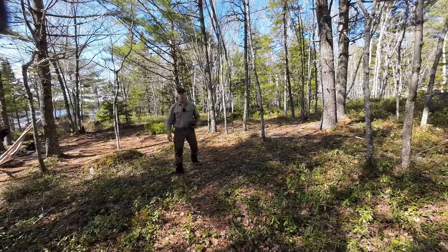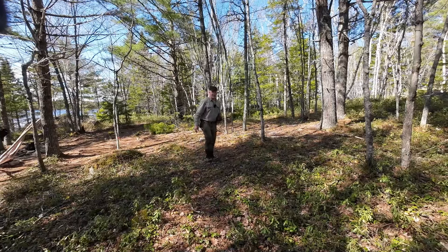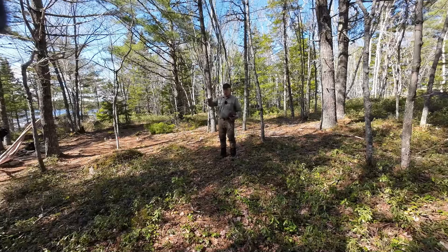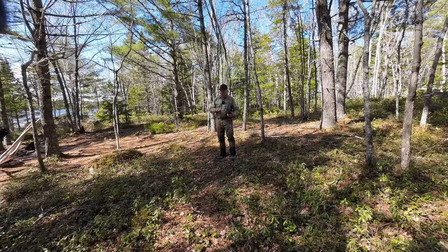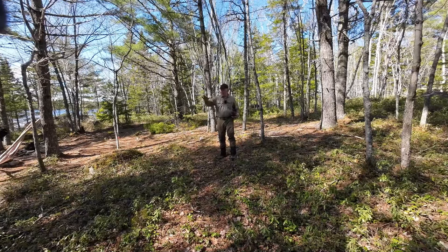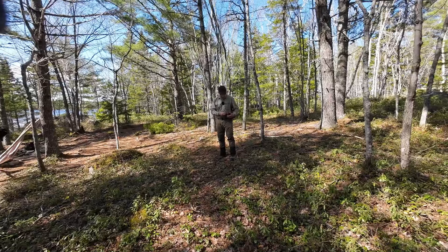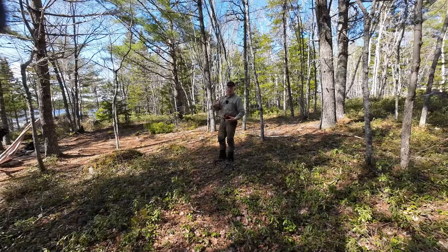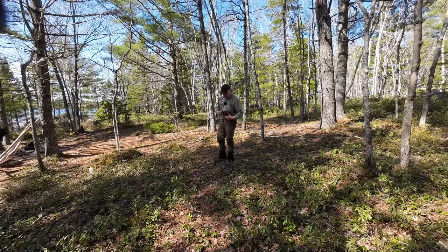I'm not sure that everything will be in frame here, so if I don't get all of the setup in frame, I'll certainly be walking around with the camera showing you all the key features. I have two trees about 12 feet apart. There is a ridge line — well, you don't need a ridge line because it's incorporated right into the tarp. You'll see that in a moment.